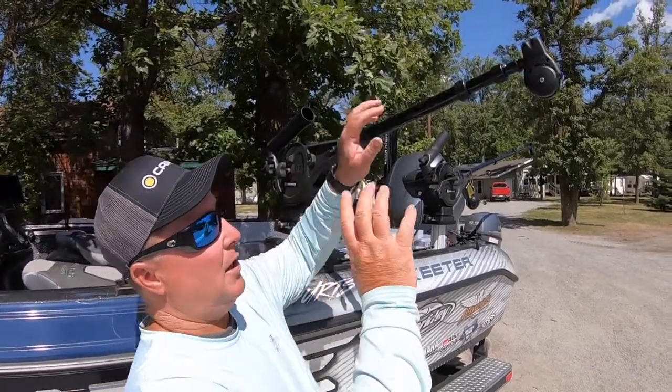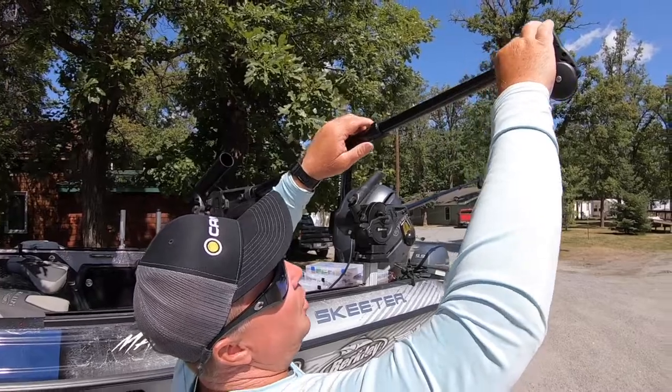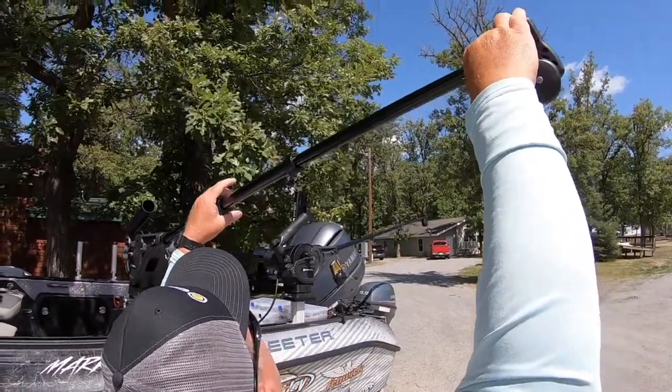So what I like to do and how I like to set my boat up is I actually loosen these and extend them all the way out on the side.